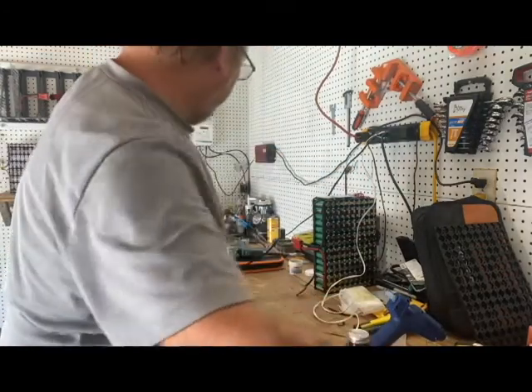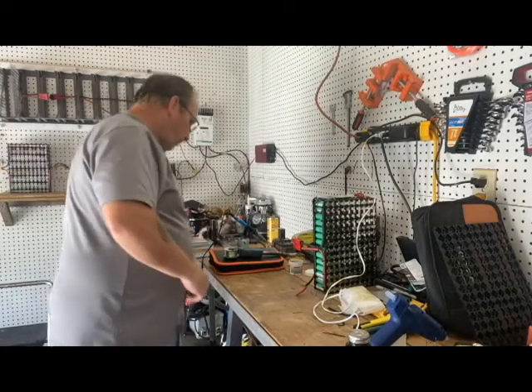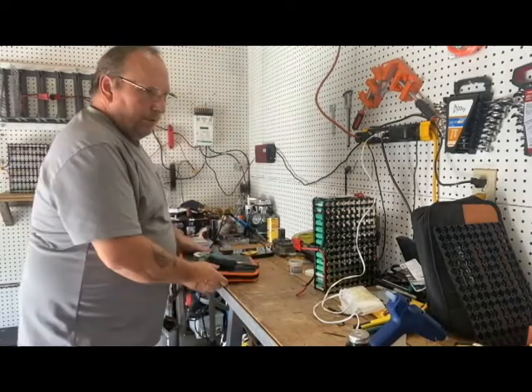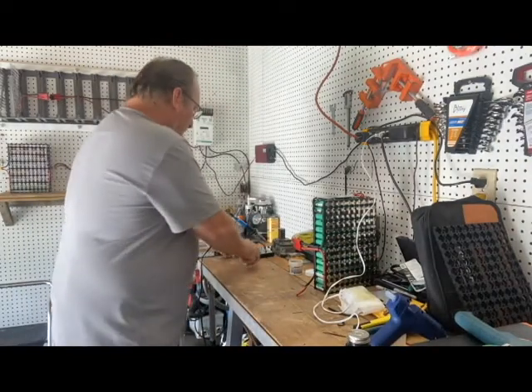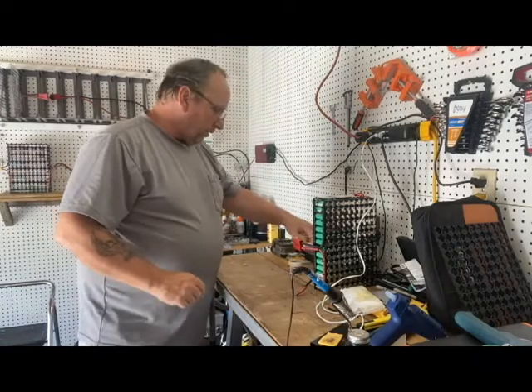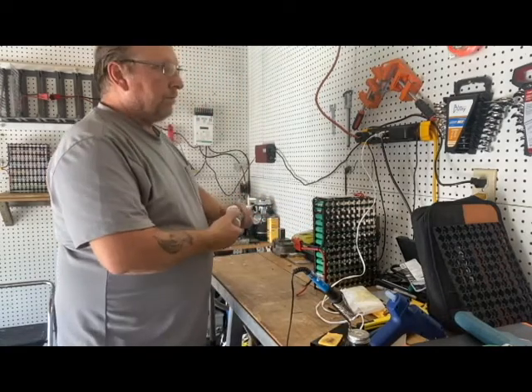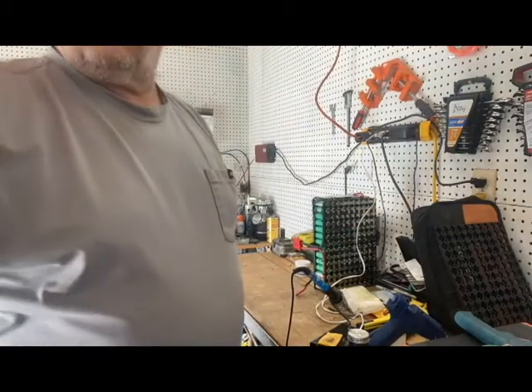All right, let's unplug this and move all this stuff over here so I can put my camera back up in there so you guys can see what exactly is going on a little closer than from across the room.